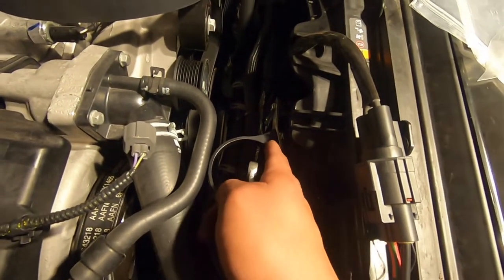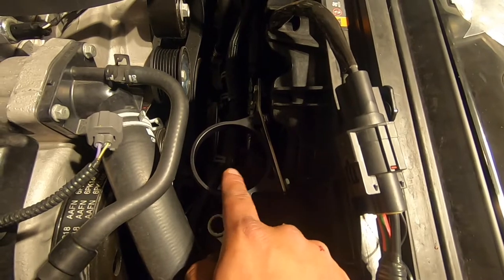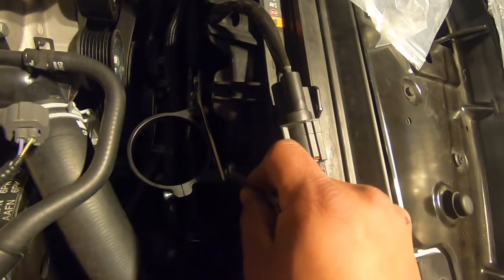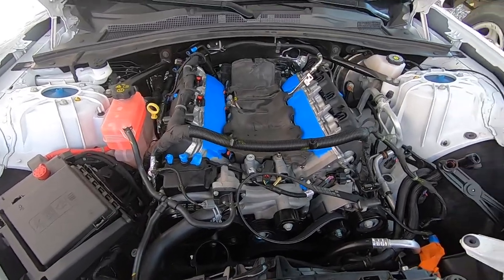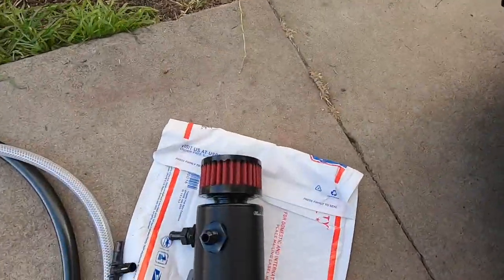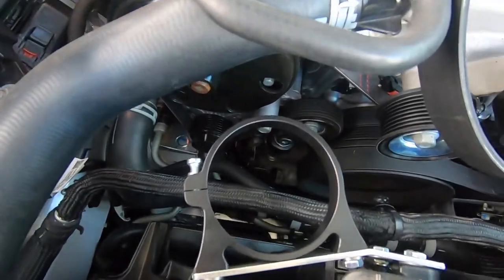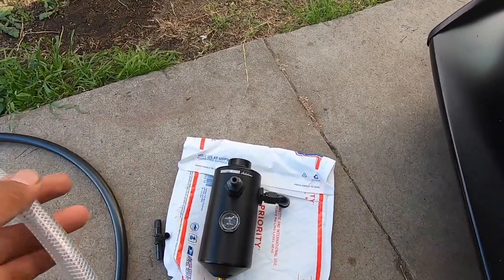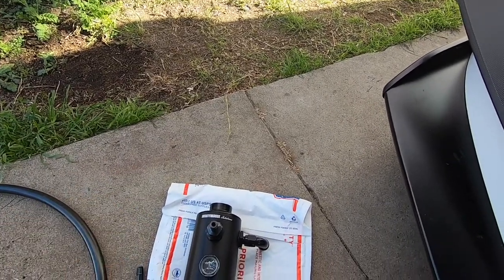This bracket has two bolts, plus a third bolt that holds the catch can to the bracket. It was getting pretty dark last night so I stopped. Now we're gonna put the fitting on the can, mount the can on the bracket, and before mounting we're gonna install this drain hose because it goes down below.